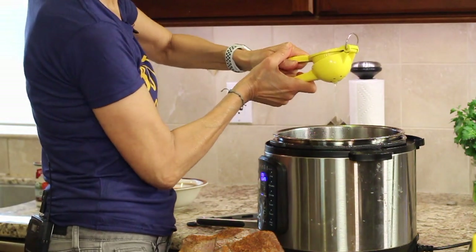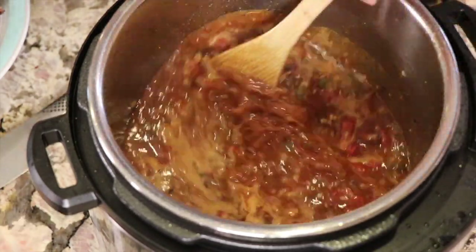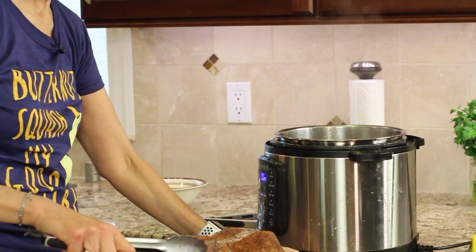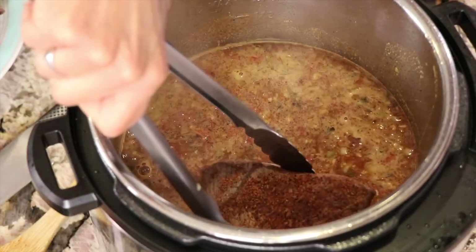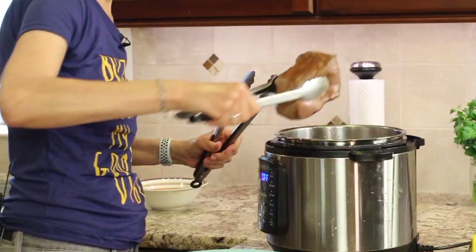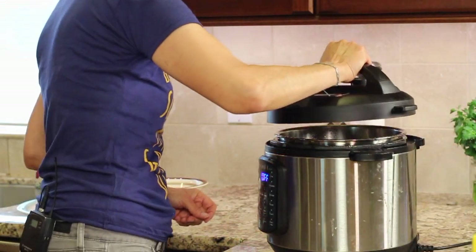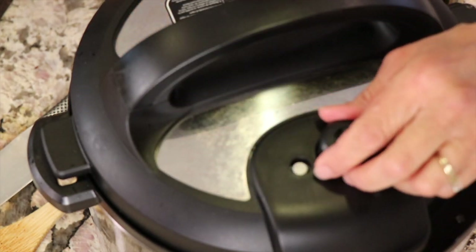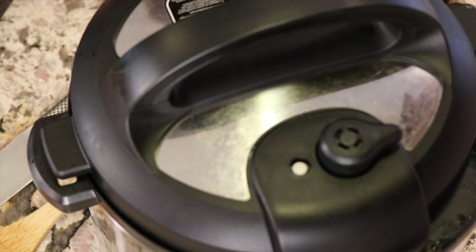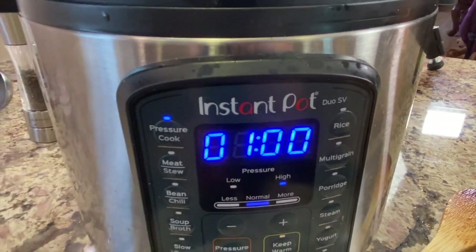I'm putting in the whole lime. Give that a stir, and now all we have to add is the meat. We'll place it right in there — it's okay if it's not totally submerged. Put the top on, make sure the vent is in the right position, hit pressure cook, and I'm going to let this go for an hour.